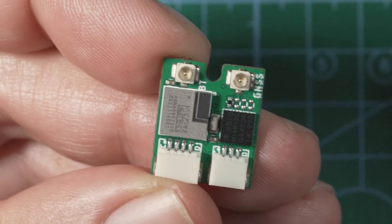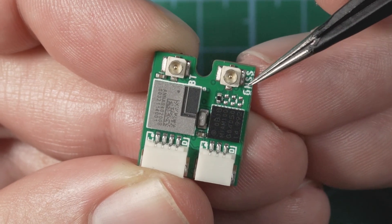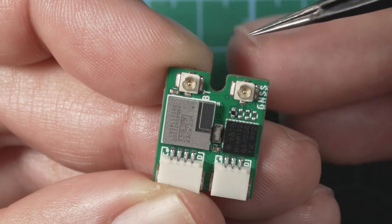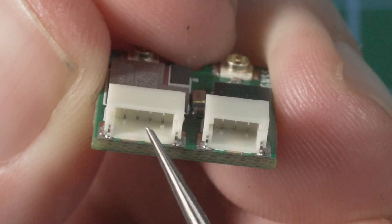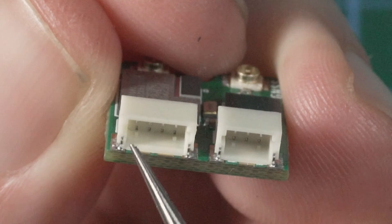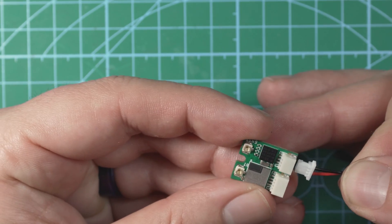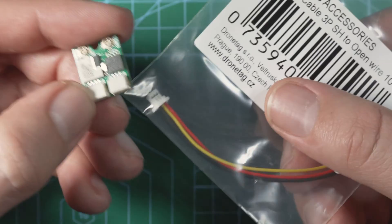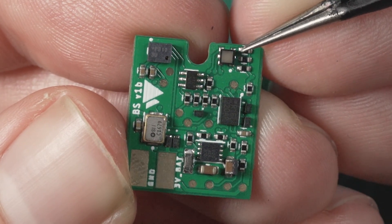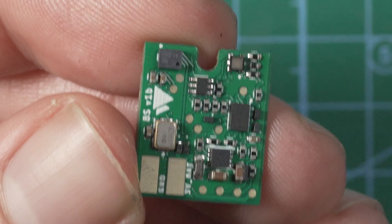Looking at the BS module, we have two UFL antenna connectors on top — these are labeled. You have Bluetooth on one side marked 'BT', and GNSS for GPS on the other. Don't mix up those wires because you will get terrible reception and probably won't even get satellite lock. On the bottom we have two power plugs: the four-pin connector, which has input, ground, RX, and TX pins; and the three-pin connector for the included battery. On the opposite side there's a little indicator light that tells you the status of the BS module, and over here is a barometer. DroneTag says don't solder to those pads, so we're not going to be touching those.